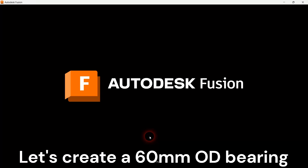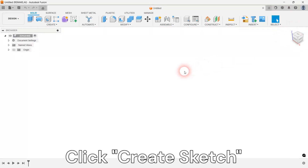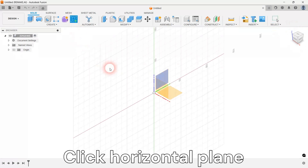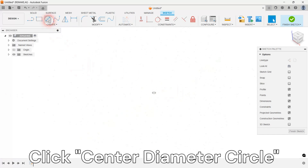Let's start by creating a 60mm bearing. Create a new sketch in the horizontal plane. Add 6 concentric circles with dimensions as shown.